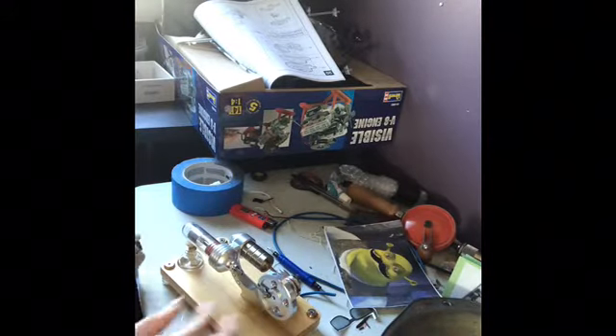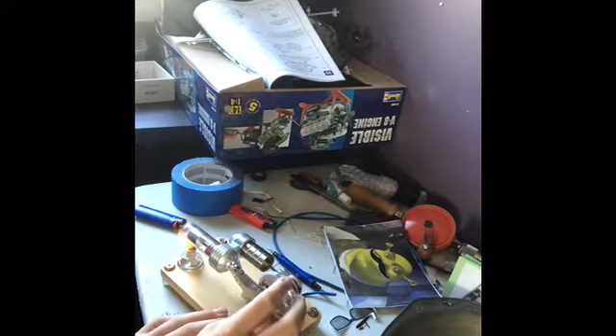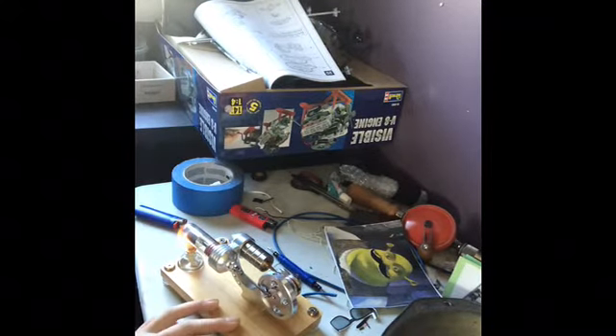I thought I'd show you my little Stirling engine running. I'd like to wake it up, let it sit and warm up.